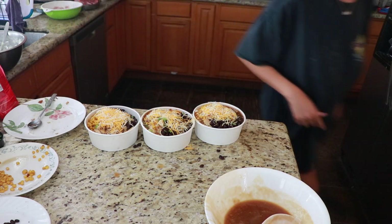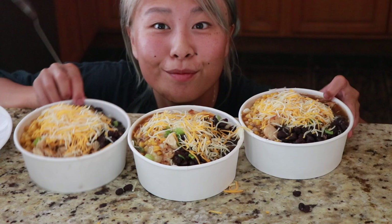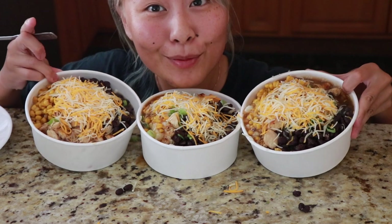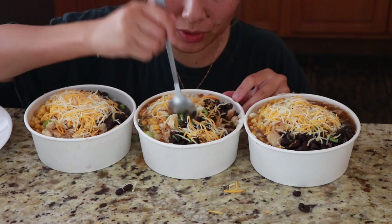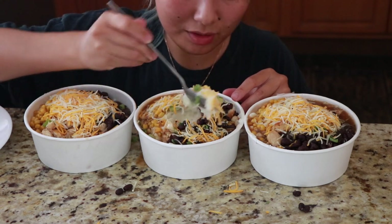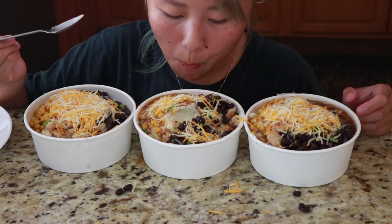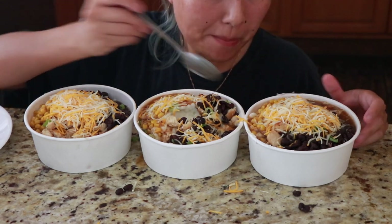Let me get a close up on that for you. I'm just going to dig into one of his bowls here and try it out — let's get a little bit of everything. Look at this bite! Mmm, yeah, that's good!